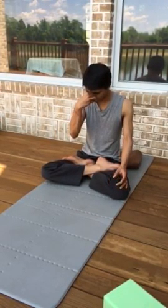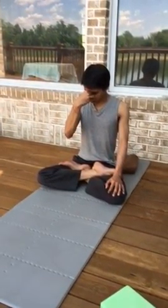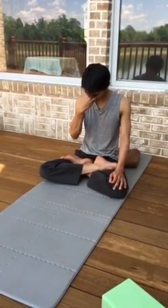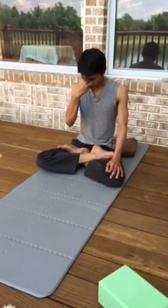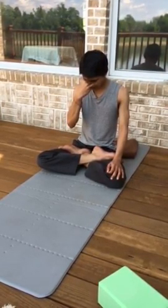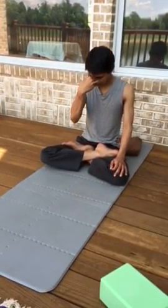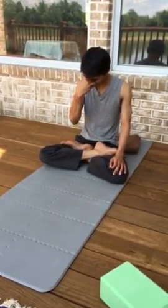Let's do one cycle of Anulom Vilom, then we'll do some Bhastrika and Kapalbhati. Take a deep breath in and close right, exhale to left, inhale to left. Now close left, open right, exhale to right, inhale right, close right, open left, exhale left — that is one cycle of Anulom Vilom. It evens you out.